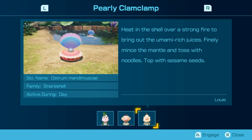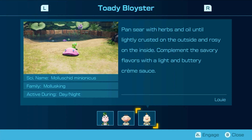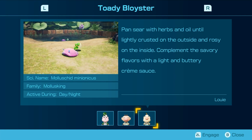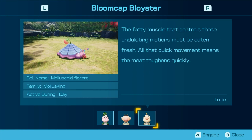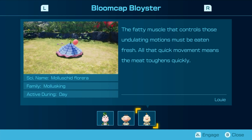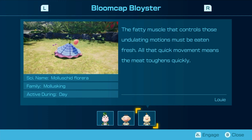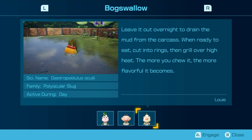Fuse the shell over a strong fire to bring out the umami-rich juices. Finely mince the mantle and toss it with noodles, topped with sesame seeds. Pan sear with herbs and oil until lightly crusted on the outside and rosy on the inside. Complement the savory flavors with a light and buttery cream sauce. The fatty muscle that controls these undulating motions must be eaten fresh — all that quick movement means the meat toughens quickly. Leave it out overnight to drain the mud from the carcass. When ready to eat, cut into rings and grill over high heat. The more you chew it, the more flavorful it becomes. I would not eat this.